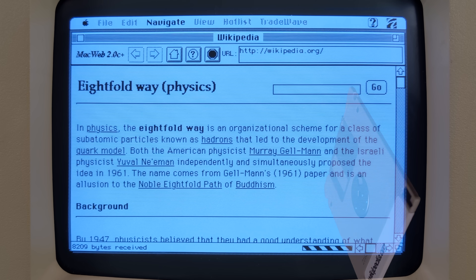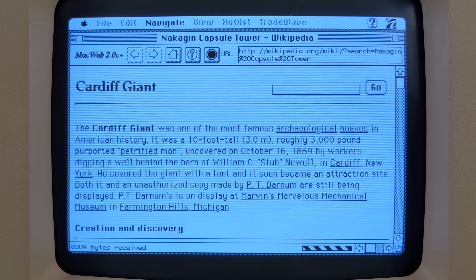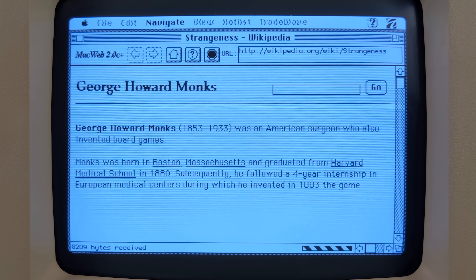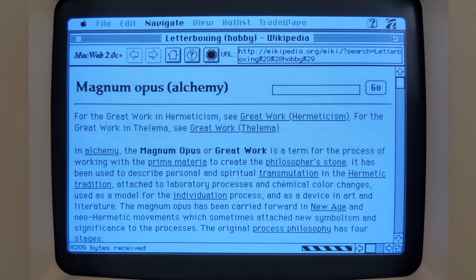Wikipedia.org is one of my favorite websites. I usually drop in to read about one thing and then I'm like, ooh, yeah, I want to learn about that too. I think MacWeb 2.0 completely predates the concept of tab browsing, which makes for a much more deliberate Wikipedia browsing experience.